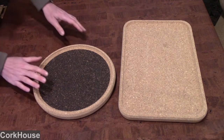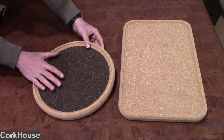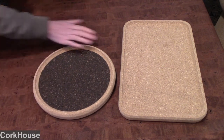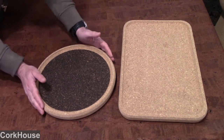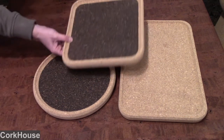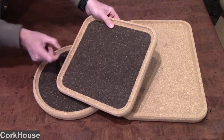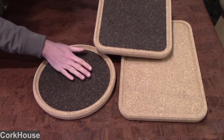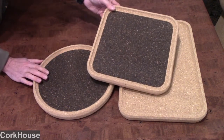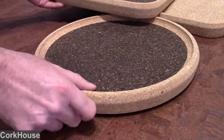These beautiful cork trays come in a variety of different styles and shapes. We have a rectangular right here, this is the round, and we also have a square cork tray. The pattern is a little different on each one and it may change, so look online for the most current patterns.